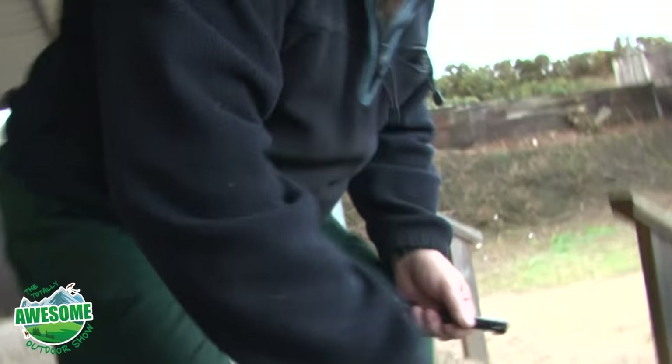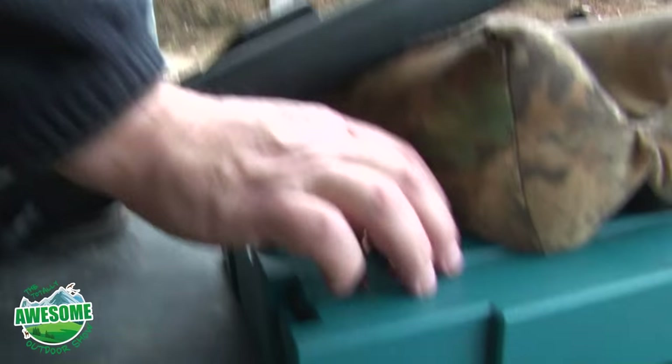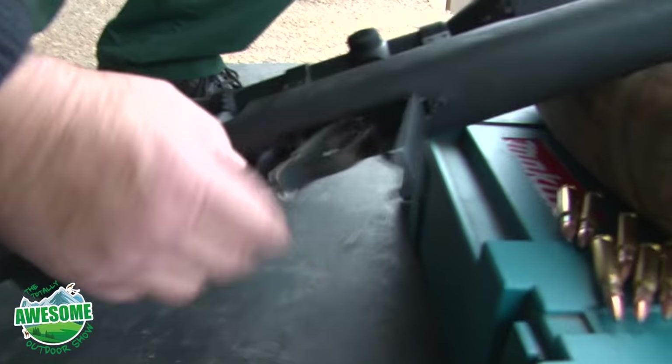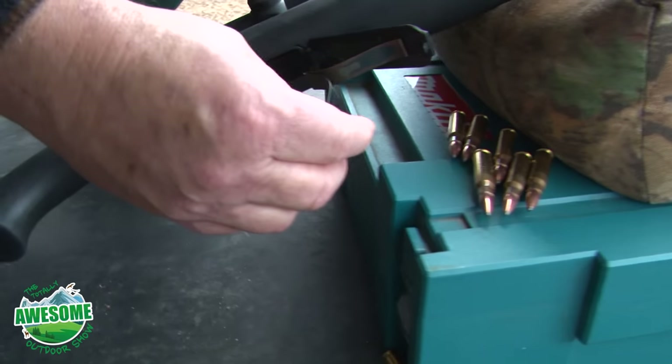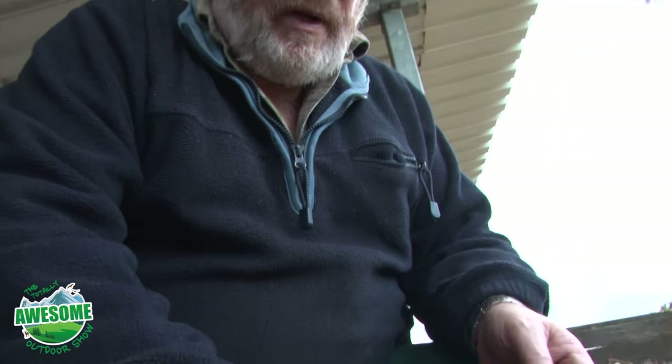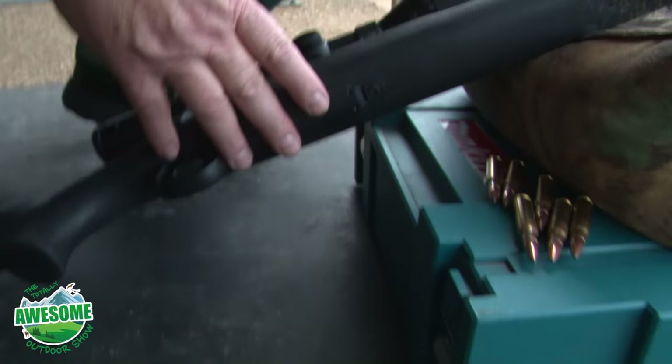This rifle has a floor plate magazine. Push that and the floor plate comes out, which lets the rounds go. This takes up to five rounds, but for zeroing anything I do, I normally only use one round at a time.